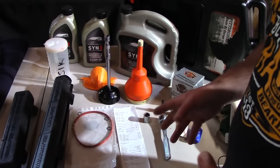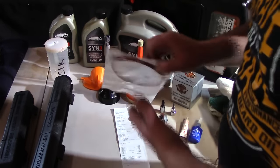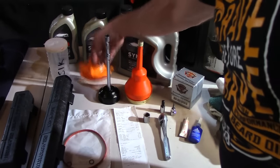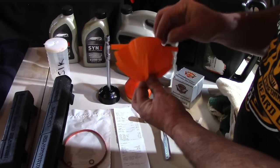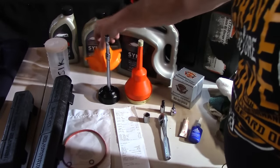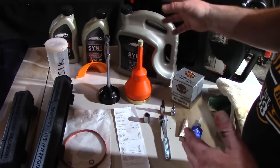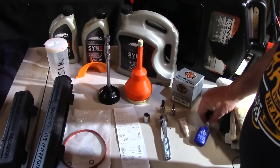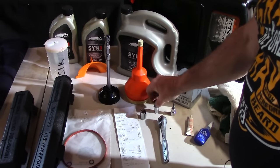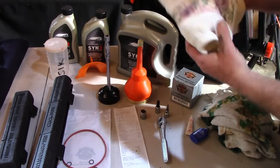Here's everything on the table you're going to need to do this properly: an inch-pound torque wrench, a foot-pound torque wrench, the Harley-Davidson seal kit, a couple of extensions, oil filter, gasket, a small funnel to fill your primary, your oil, an oil filter, some blue Loctite, some thread sealer, a ratchet, a 5/8 socket, a 3/8 Allen head, and a number 25 Torx head.